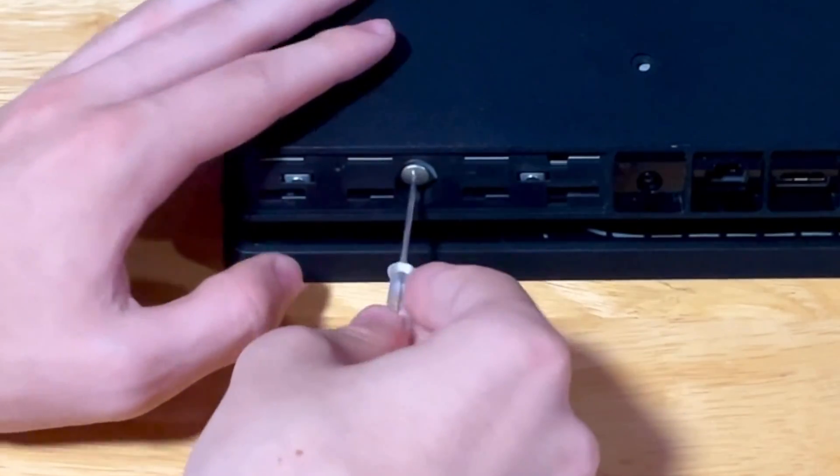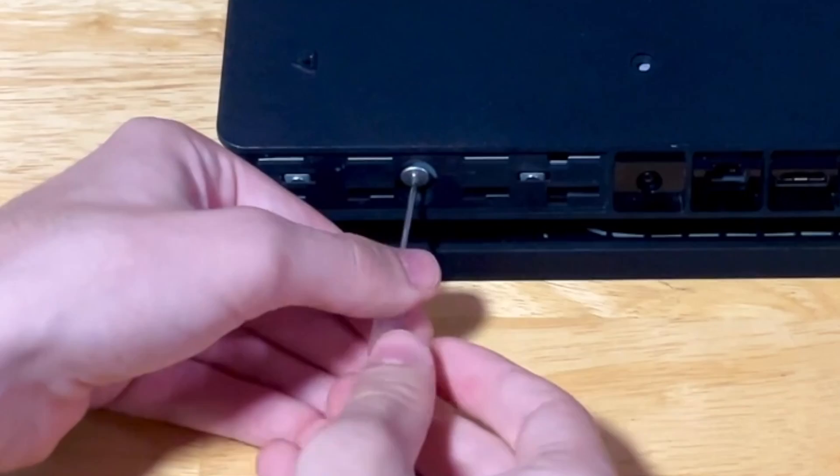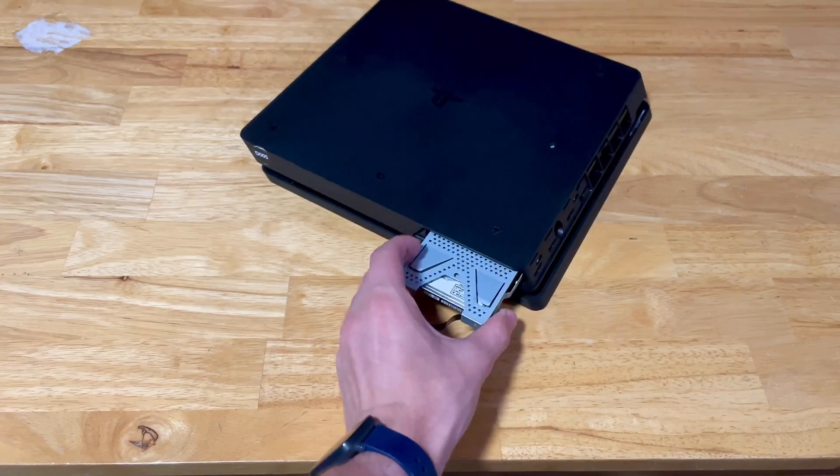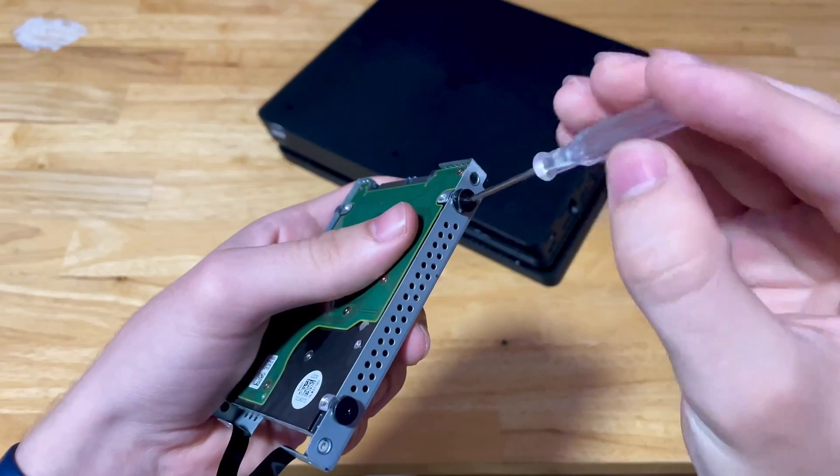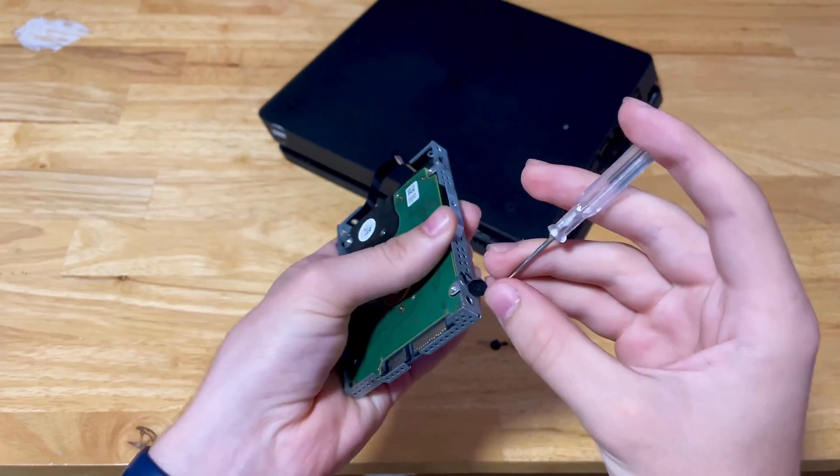After removing the cover, you will see a screw that you will need to unscrew in order to pull out the hard drive. Once the hard drive is pulled out, there are two screws on each side — all Phillips — which will need to be unscrewed for the hard drive to be removed from the tray.